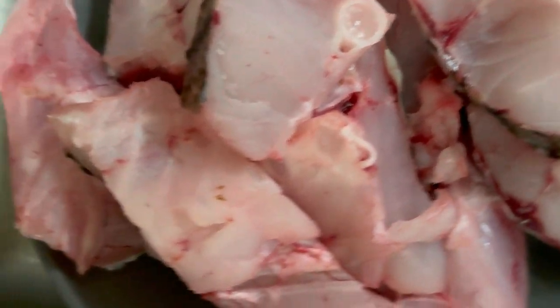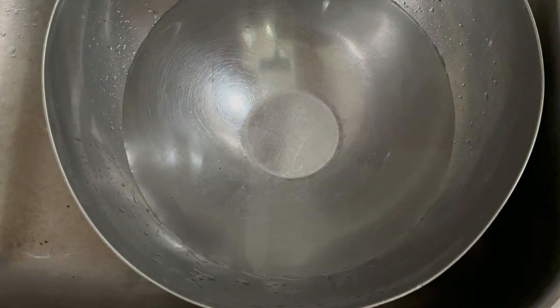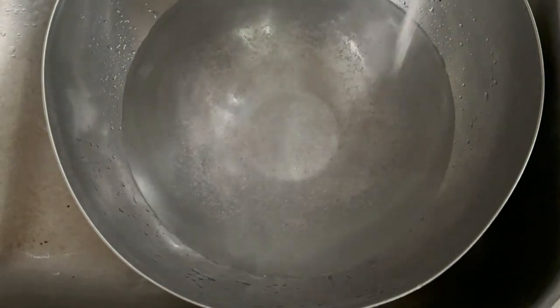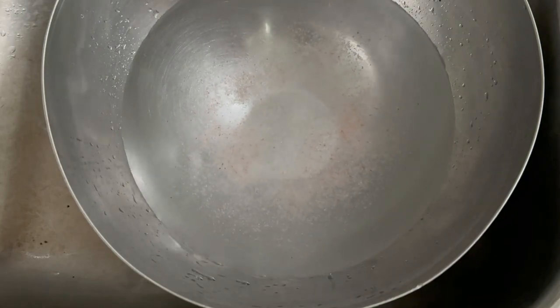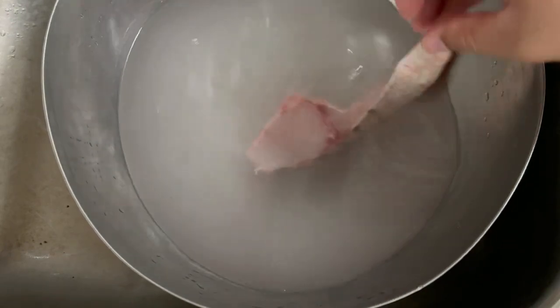As per usual, Atasham ended up descaling it and cutting it down to size. Here I'm going to put a container full of water, and I'm only going to add salt because this is fresh. I don't need to add any vinegar — if this was an old fish then yes, definitely add vinegar. But since I'm cooking this the following day, I'm just going to put some salt in there, mix it around, and put the fish in to sit for about 10 minutes.